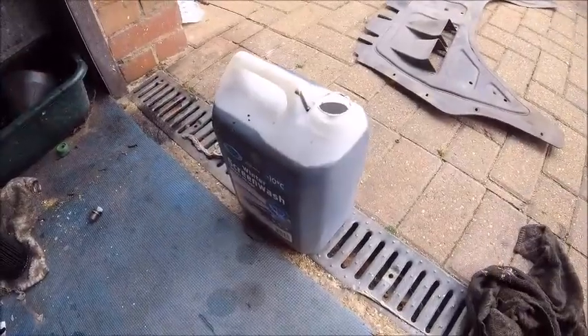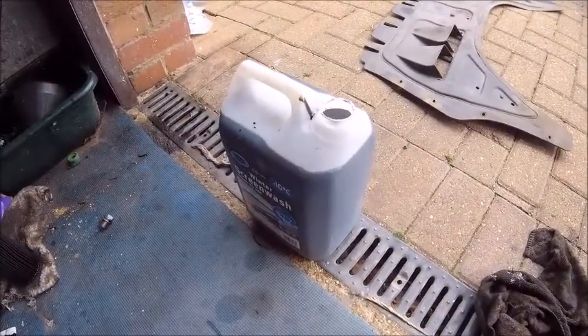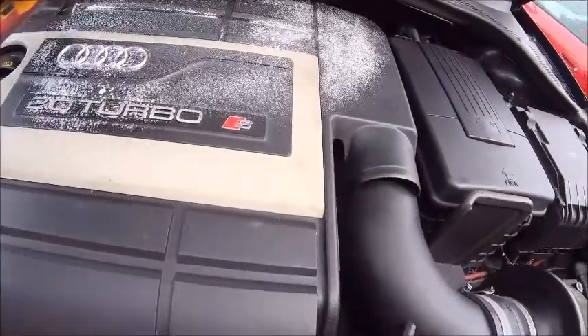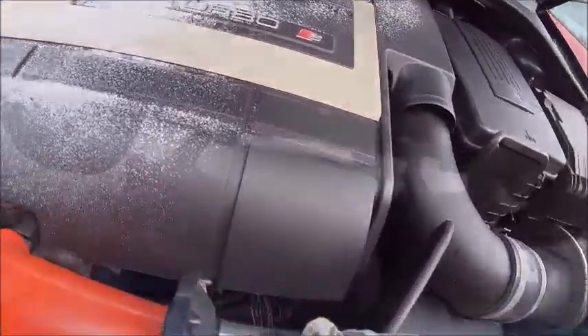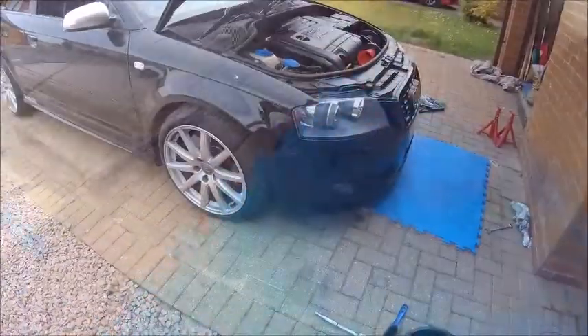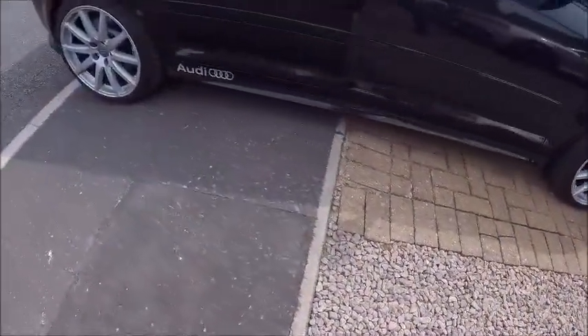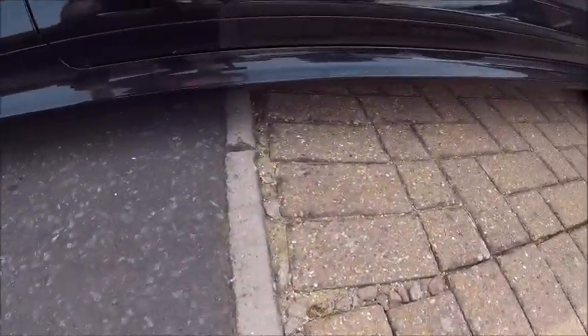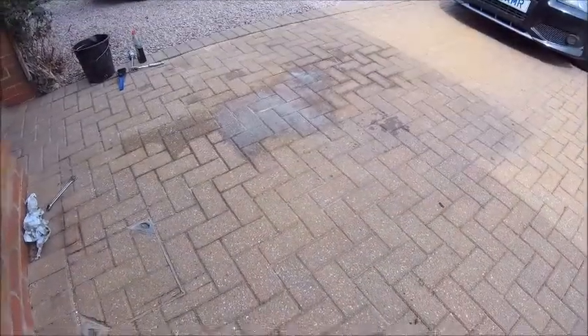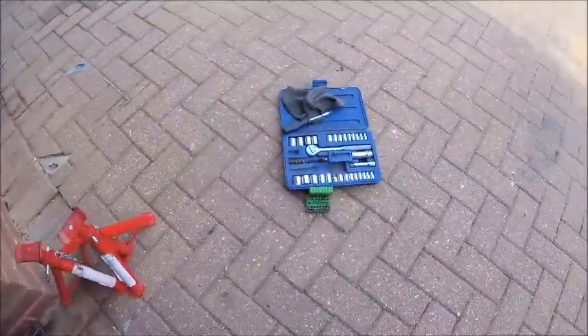There you go. Got to keep the loudest voices happy. Quick cleanup. Panels back on. And back on the ground again. She only just clears the drive. And it's not that low.